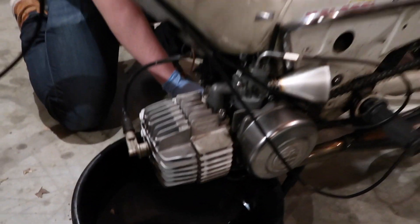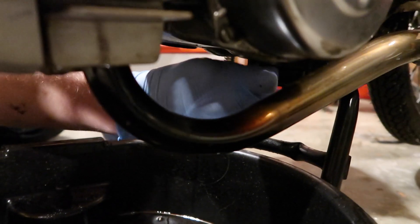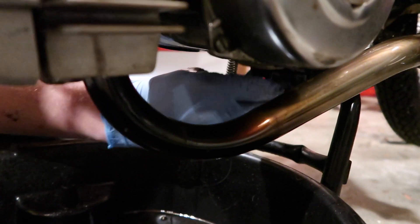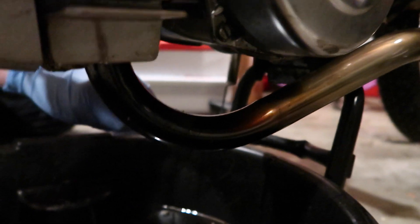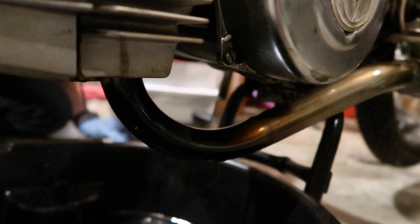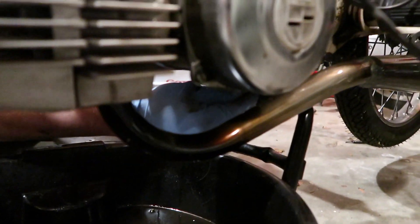I've never changed this transmission fluid - we're gonna see how much comes out because it's never been changed. Don't know if the original owner ever did it. Come on - it can't be that hot. Wait, dude - my moped is just better than yours so it ran hotter. There's like nothing coming out, bro. There was no fluid in there at all.